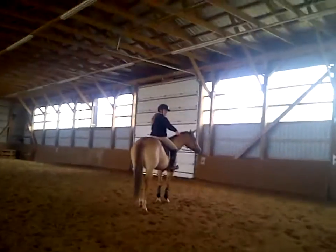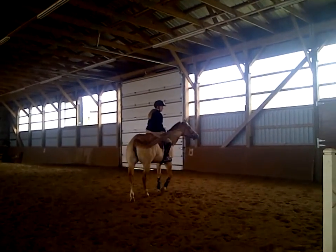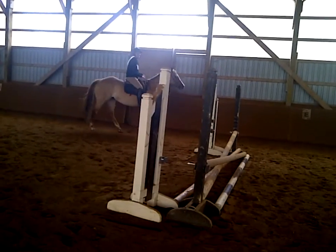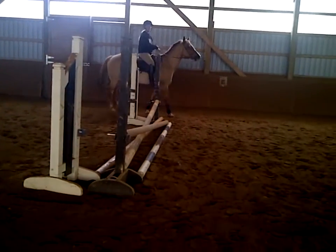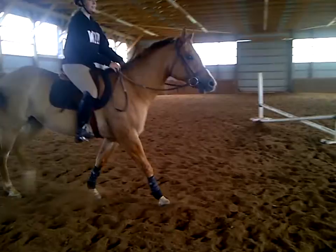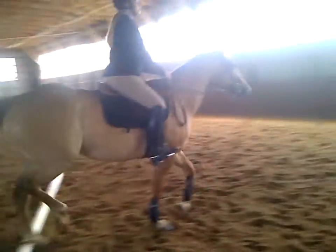Switch it up for her. Yes, on the right. That's the right. It's what's on your inside hand. So draw it in.